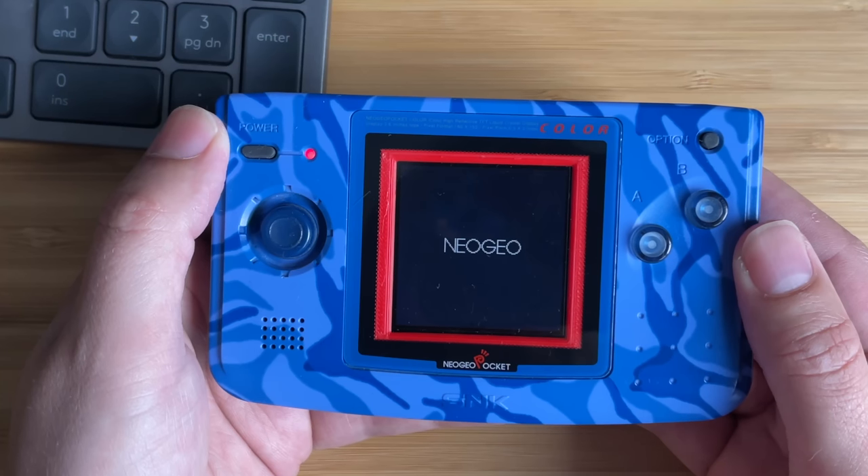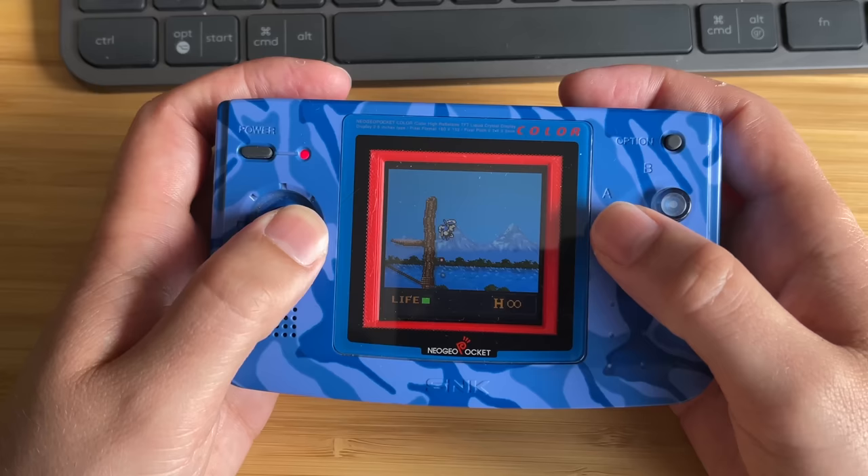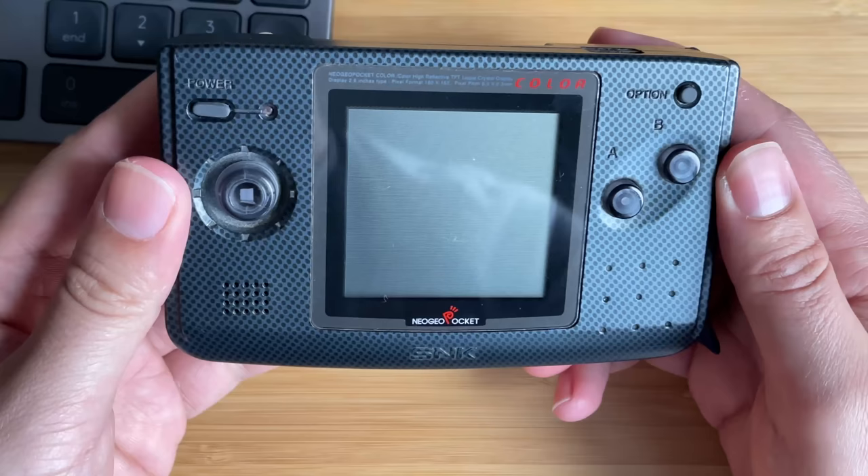Hello, and welcome to my video on the Neo Geo Pocket Color — easily the best handheld that isn't from Nintendo. I've got so much that I want to cover in this video, and I really want to get across just how much of a great system this was.